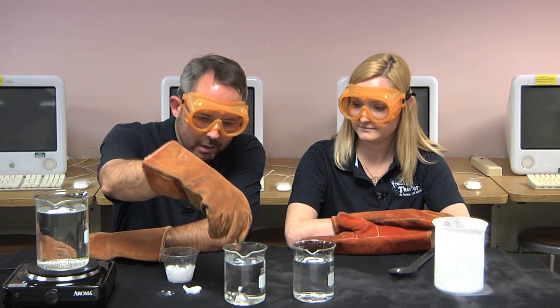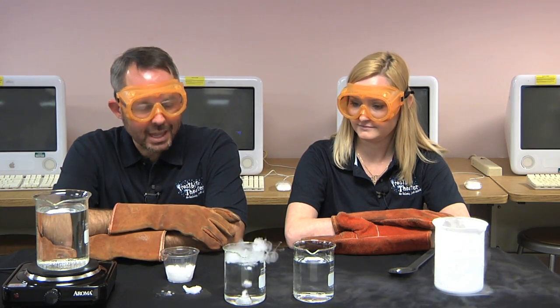Now, we all know what happens when you put regular dry ice in water. It makes a bunch of cool looking fog. What will happen if we use the super cold dry ice instead?